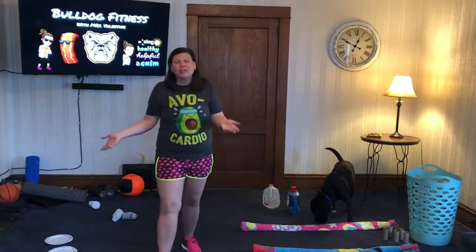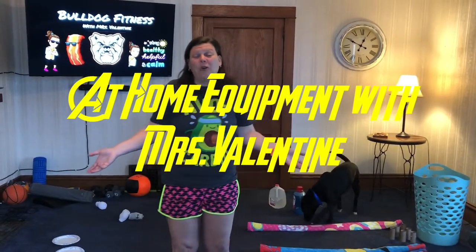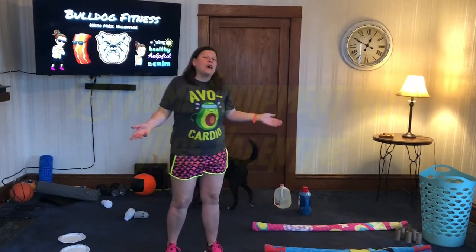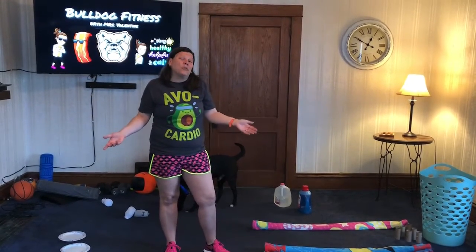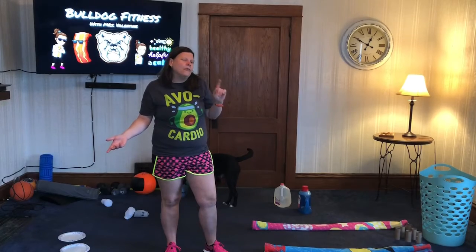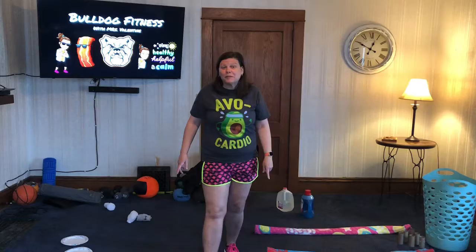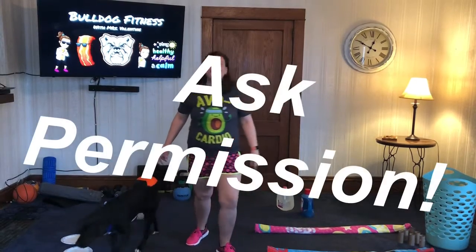Hey Bulldogs! Some of you have been asking questions - what are some of the things that I can use at home for equipment? So I thought I'd give you a few ideas. First off, you can use almost all of your household items around the house if you are creative. But always ask parental permission first. Don't grab something and get in trouble for playing with it later.